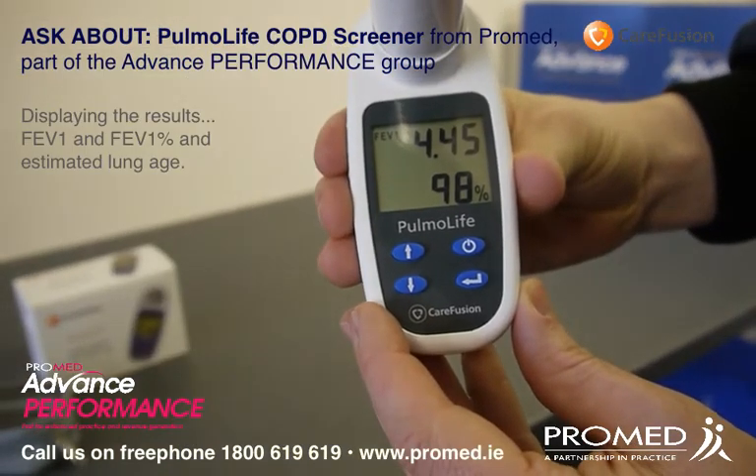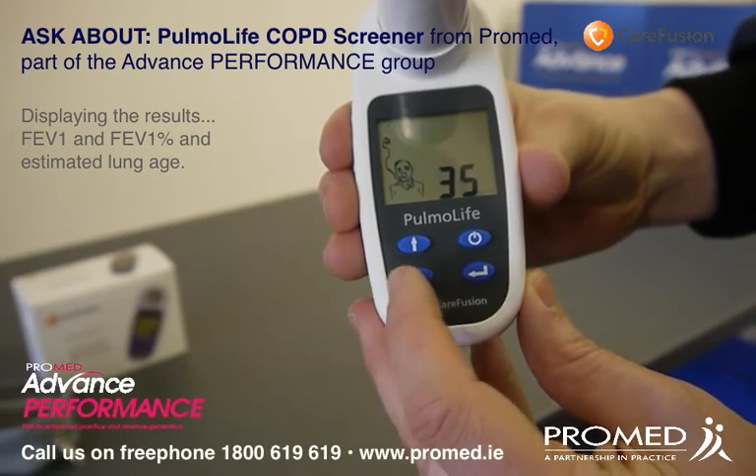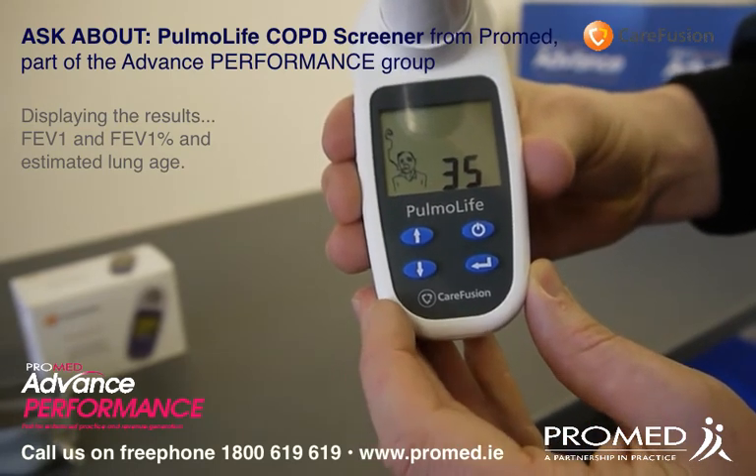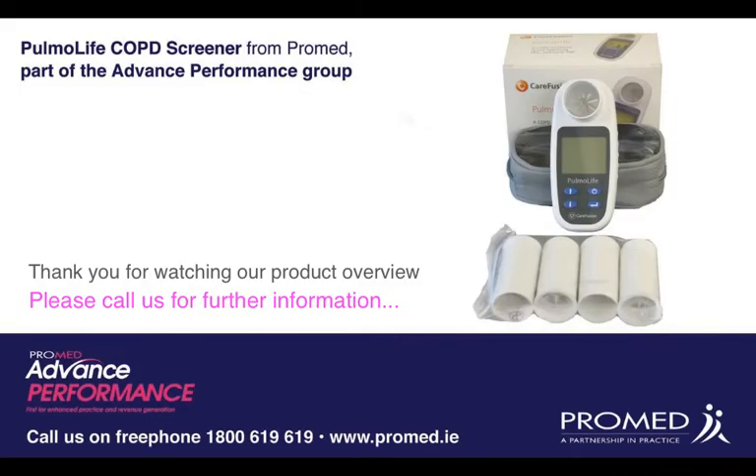You can now see the results: FEV1, FEV1%, and the estimated lung age of the patient. Thank you for watching our product overview. Please call us for further information or visit ProMed.ie.